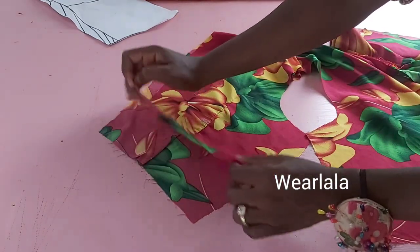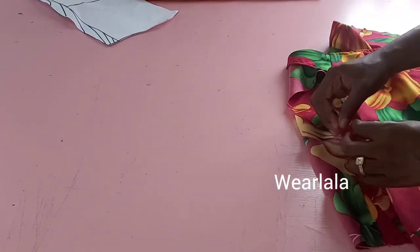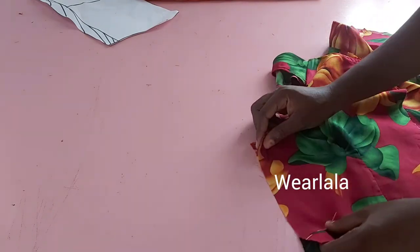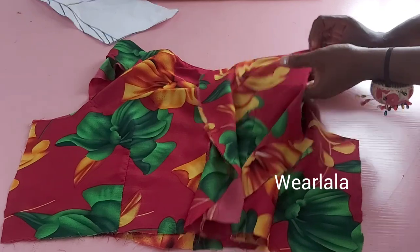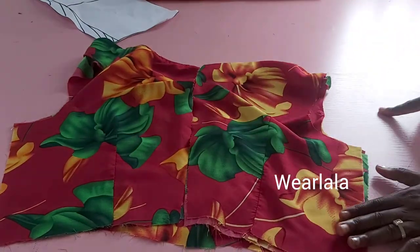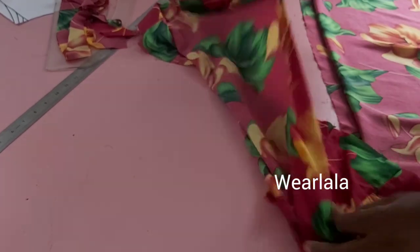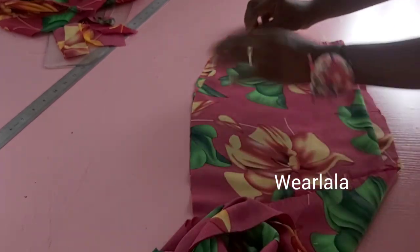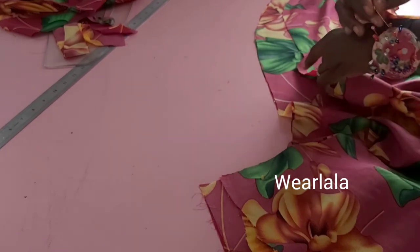Now I'll join the front and back pieces together at the shoulder with one-inch side seam allowance, and the other side of the bodice also with one-inch side seam allowance. The bodice is ready, so I'll set it aside. For the pencil skirt — since it's a free dress — I didn't add any darts to my skirt. I'll just be joining the front and back together at the sides for my skirt, and it is on the skirt that we'll be creating the ruches.